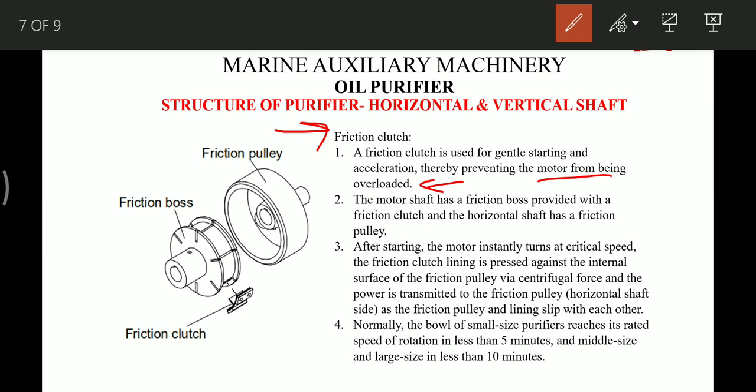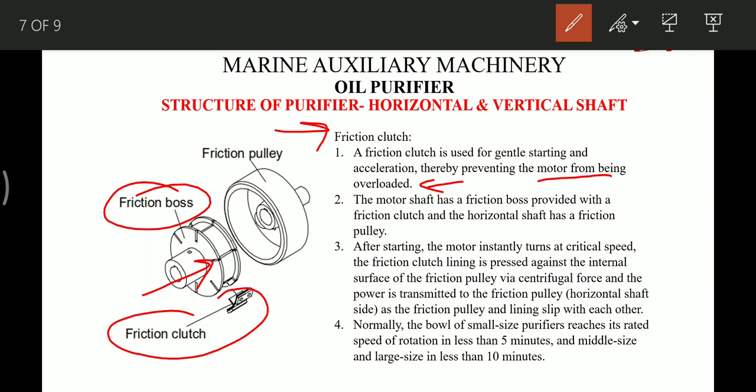The motor shaft has a friction box, which is connected to the motor shaft directly by a key and is provided with friction clutches mounted on slots. The number of friction clutches required for a particular purifier differs and must be checked in the manual before replacing. After starting, the motor instantaneously turns at rated speed. The friction clutch lining is pressed against the internal surface of the friction pulley by centrifugal force — as the motor rotates, centrifugal force presses these friction clutches against the friction pulley from inside, transmitting power to the friction pulley mounted on the horizontal shaft.